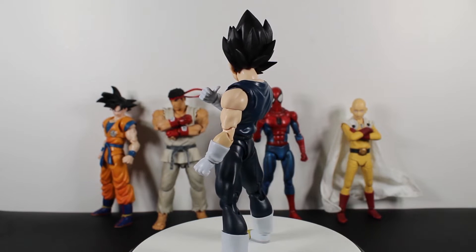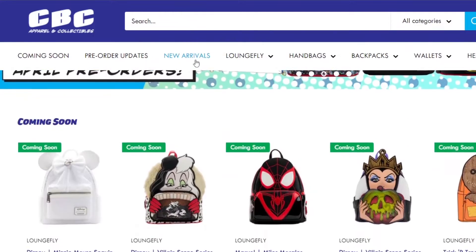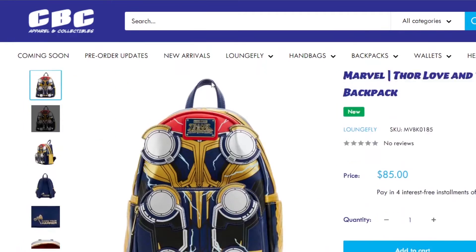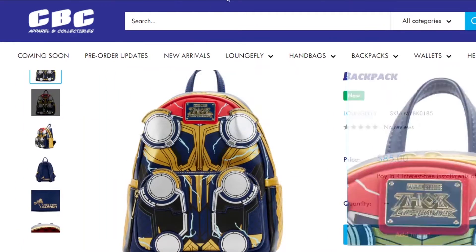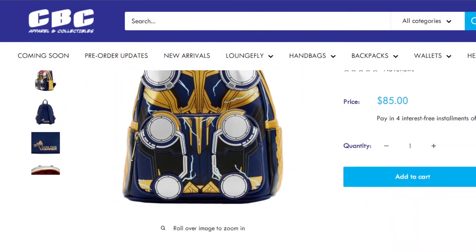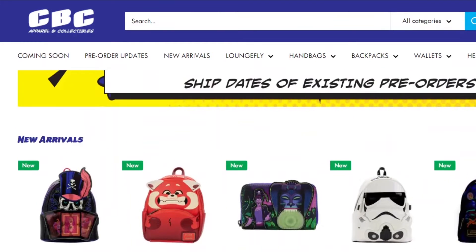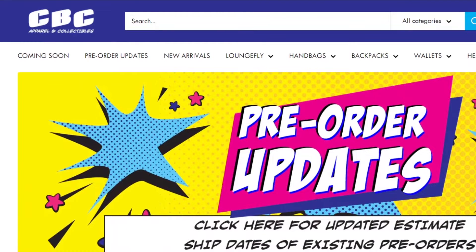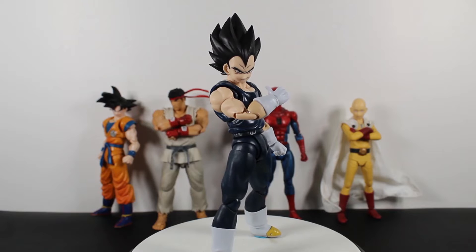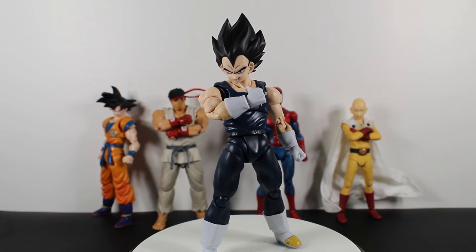This video is sponsored by comicbookclothing.com — get your everyday cosplay gear. Link is in the description, and the code is Beztruken for 5% off, plus an additional 4% off with the link.